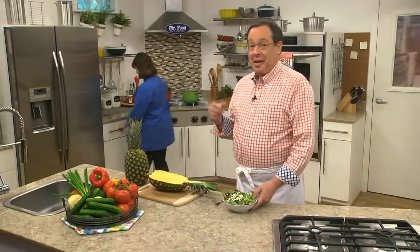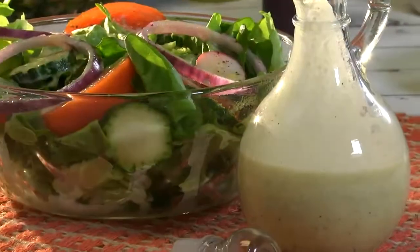Hey Kelly, you gotta come try this. I'm Howard with Kelly in the Mr. Food Test Kitchen, where today we found a fresh and flavorful way for you to say, "Ooh, it's so good."